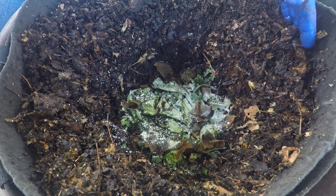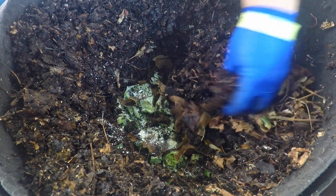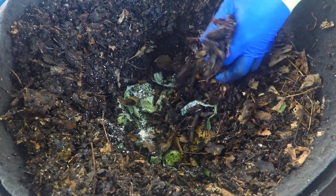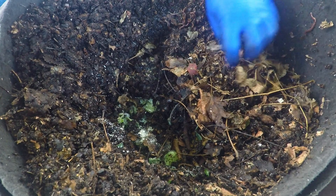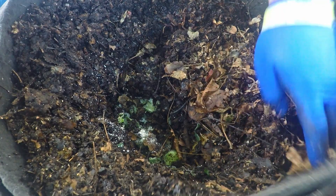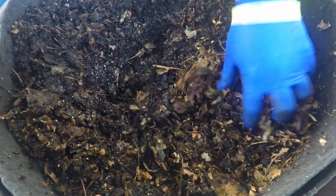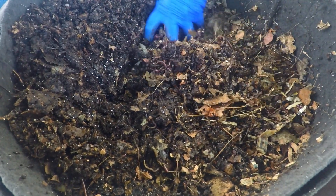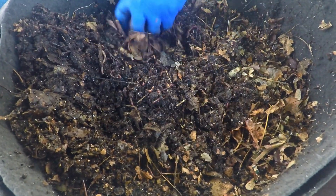Not much left to do here other than just cover things up and let everything continue. The moisture level in here is really, really nice. The stuff on the very top surface was a little bit dry, but the deeper material is well-moistened. Let's get this worm back into the bin. This might be a good chance to blend in a little bit of that leafy material resting on top — blend it in to help it get access to a little bit of worm traffic so that stuff can gradually break down as well.